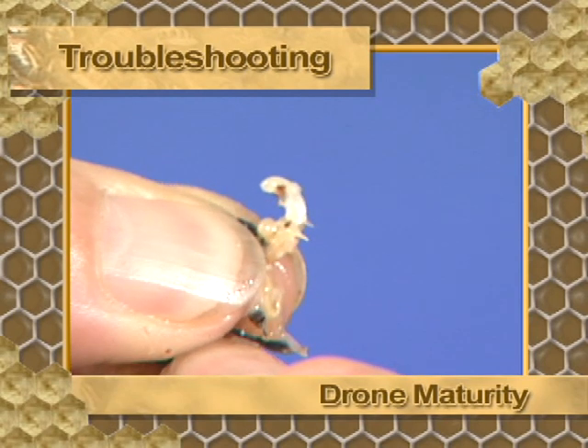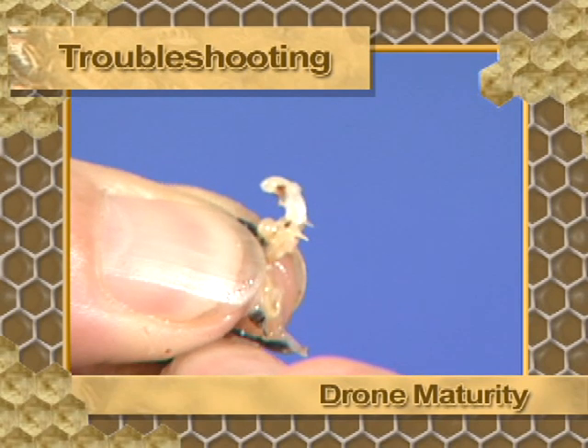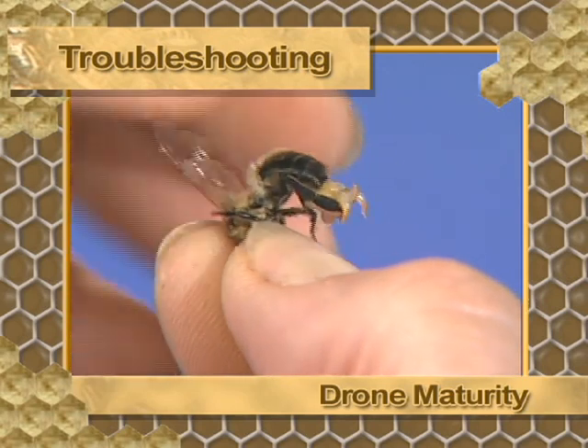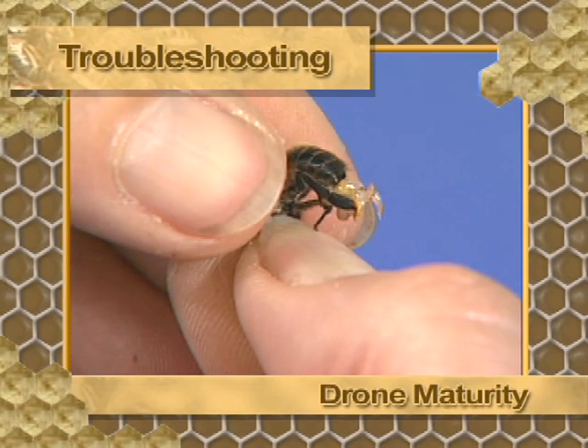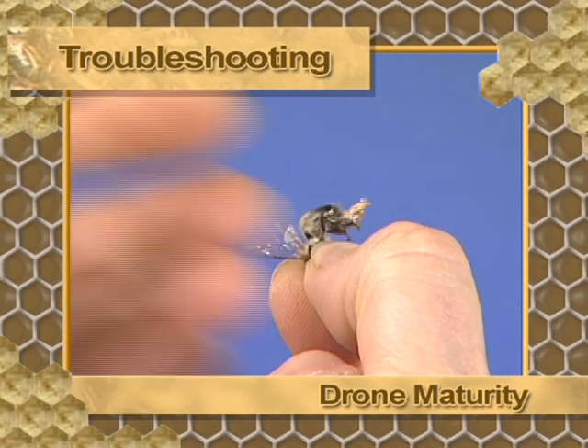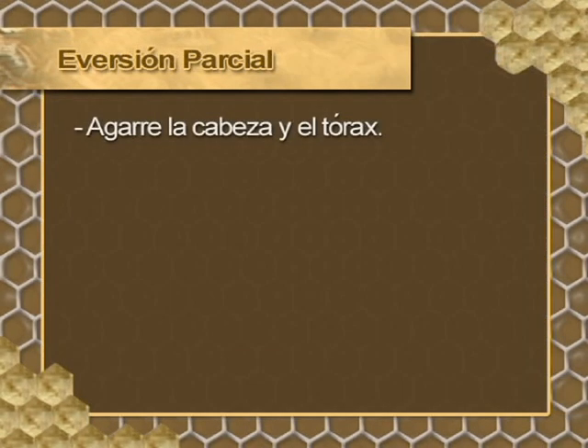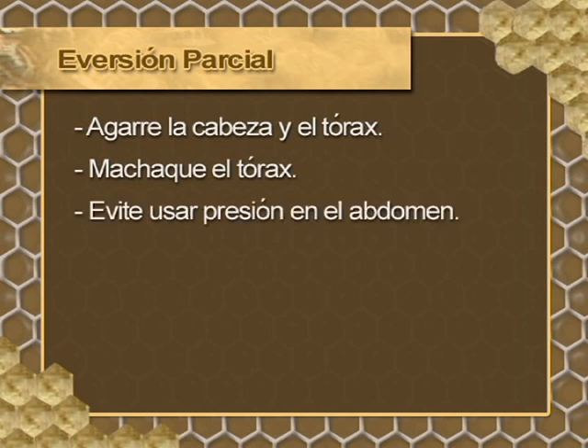Note the lack of color in the cornua — this color indicates that the drone is not mature; discard it and choose another drone. In this mature drone, observe the orange-yellow color of the cornua indicating maturity. If the drone is overripe, the endophallus may burst when being manipulated. Remember these key points: for partial eversion, grasp the head and thorax and crush the thorax to stimulate eversion. Avoid applying pressure to the abdomen and test drone maturity, as this will save time later.